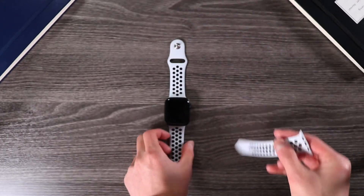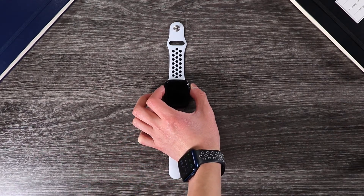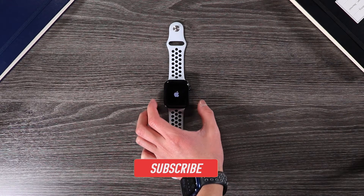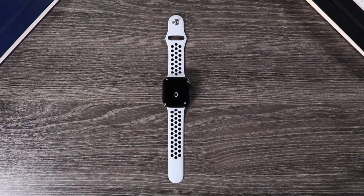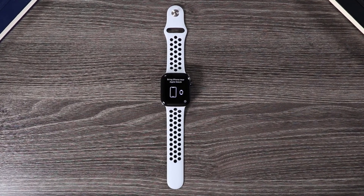Make sure to get subscribed and stay tuned for my full review of the Series 7 in the coming weeks. And one last thank you to my mom for letting me unbox her watch. As always, gently tap the like button, hit the subscribe button, and ring that notification bell to be notified whenever I release a new video. With that being said, I hope you have an amazing day, and I'll catch you in the next one. Peace out.